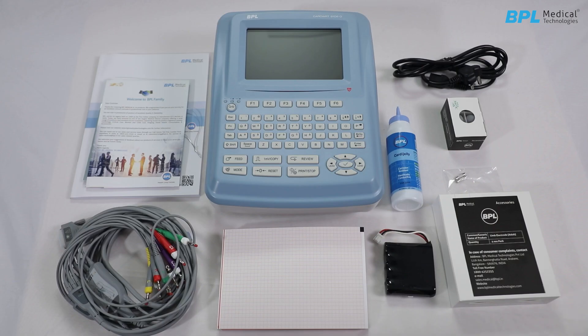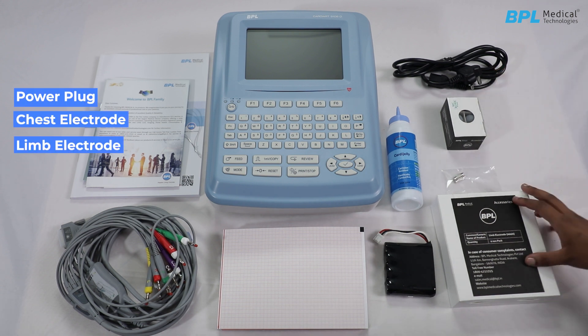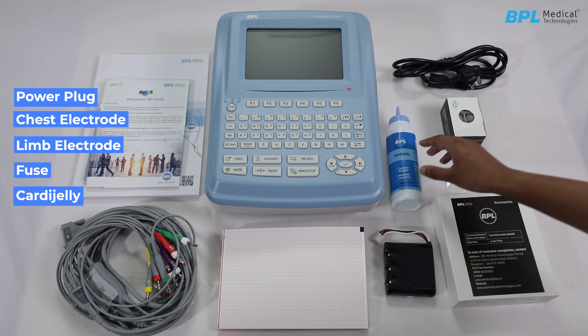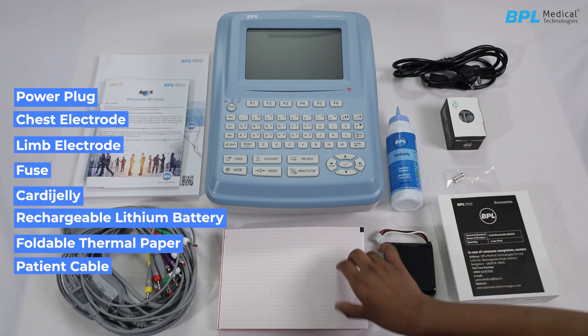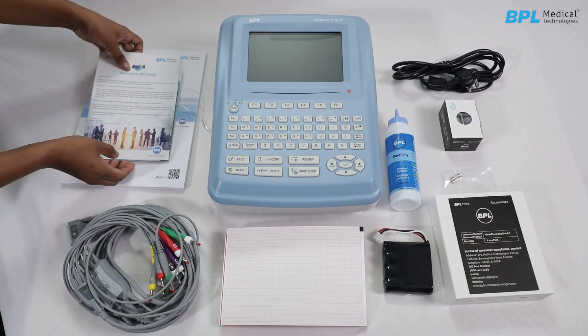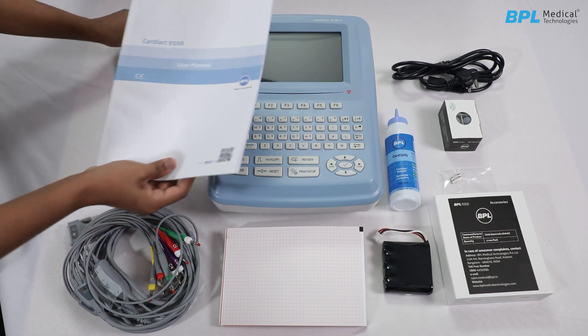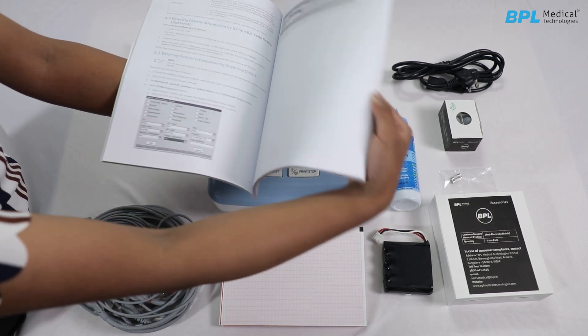The standard accessories provided with the machine are: power plug, chest electrode, limb electrode, fuse, cardiac jelly, rechargeable lithium-ion battery, foldable thermal paper, patient cable, and user manual. For safety information, read the user manual completely before operating the machine and use only original accessories supplied by the manufacturer.